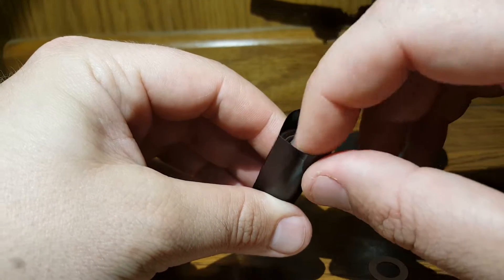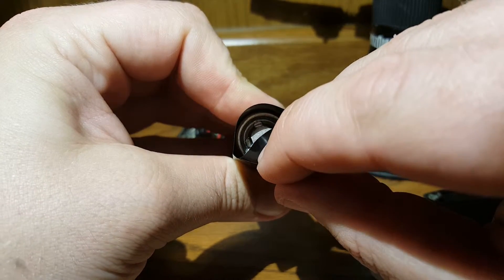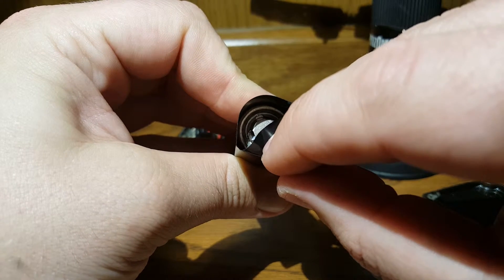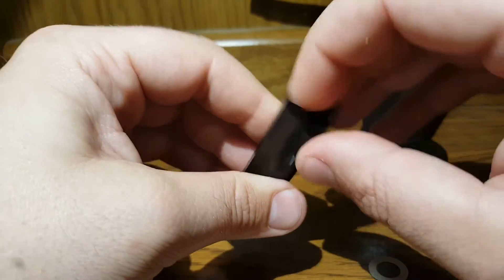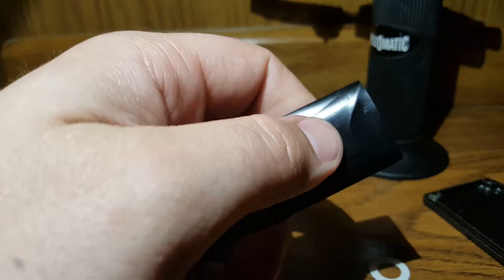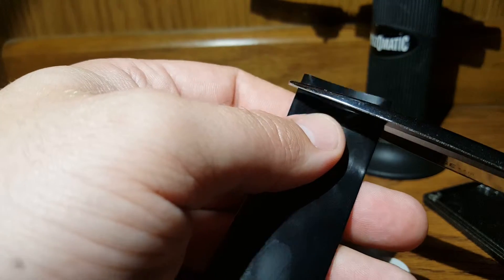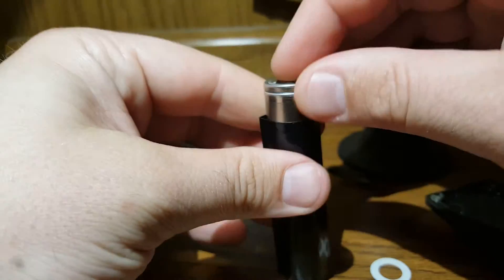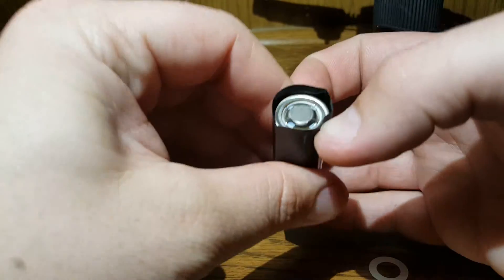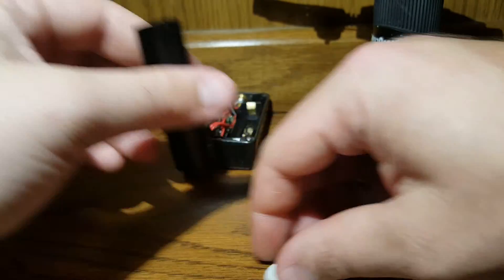We're gonna trim a little bit off. I want to keep it off the positive pin, so about a quarter inch looks right. Pull out the battery, take some scissors, and take off about a quarter inch. Slide it down — that'll do it, looks just about perfect. Then we'll take the little insulator and stick that back in the top.